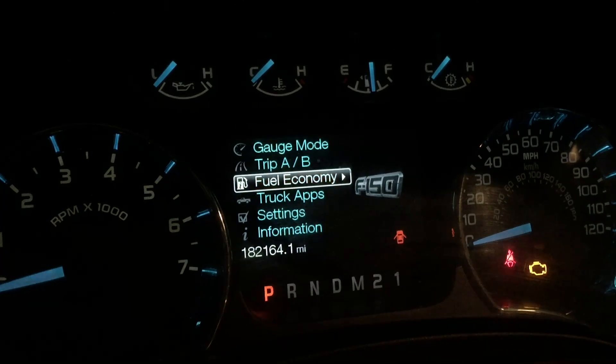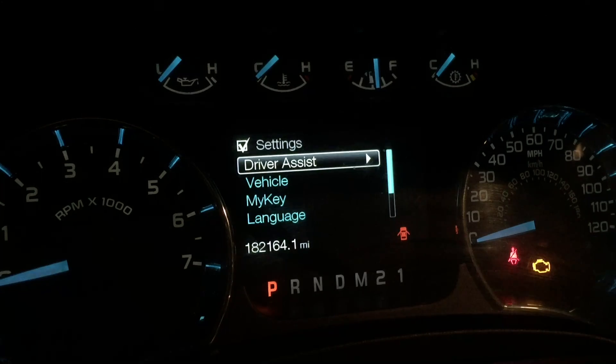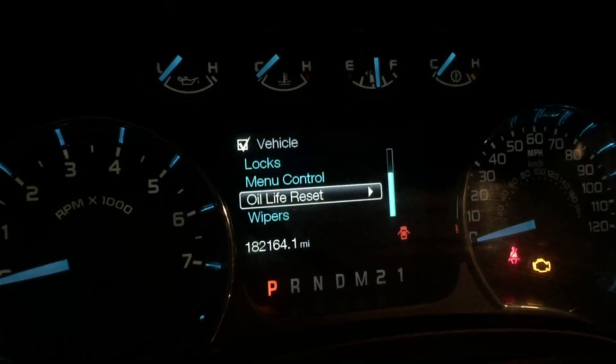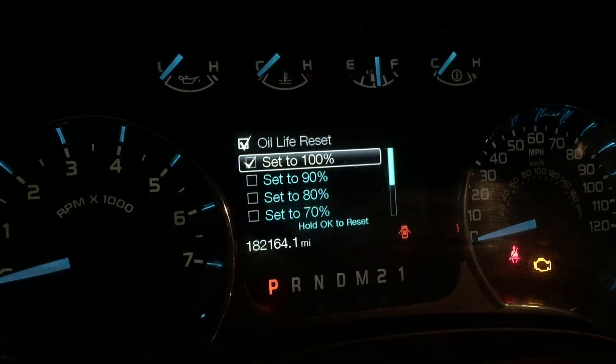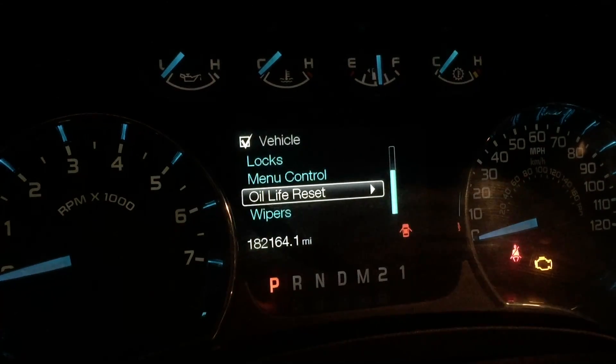I'm going to reset his oil life here. Settings, vehicle, and oil life reset — set to 100%. Ready for another 5,000 miles.